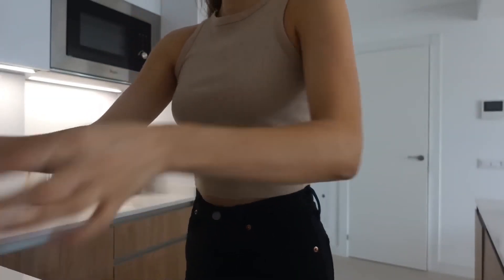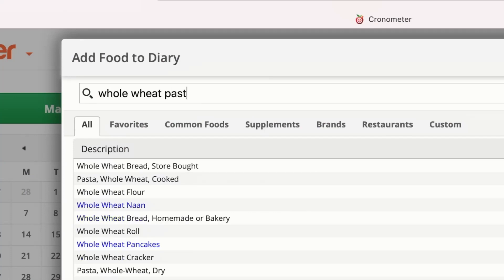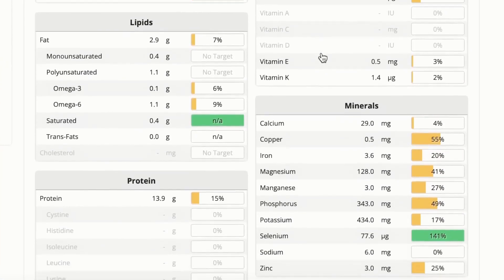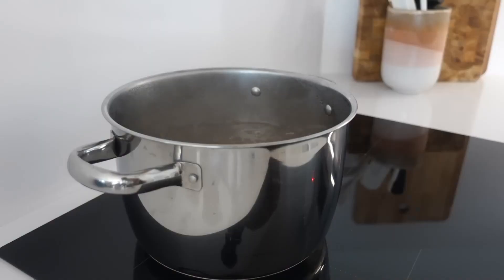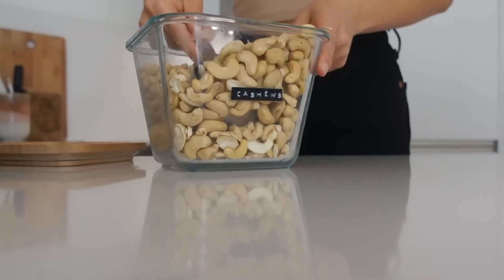I'm always using whole wheat pasta because it is higher in fiber, protein, and other vitamins and minerals than white pasta. So while the pasta is cooking, I'm making my creamy sauce — and to have a creamy sauce, cashew nuts are key.